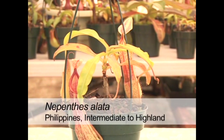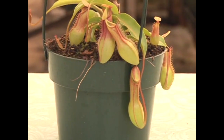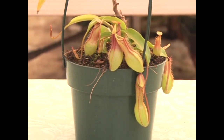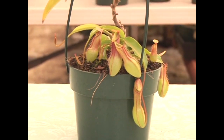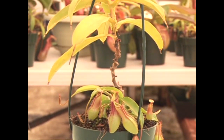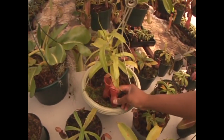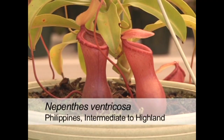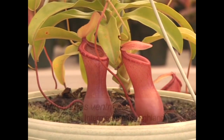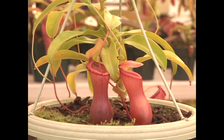And we have Nepenthes alata — this is a speckled variety. Another variety of Nepenthes alata is from the Luzon district of the Philippines, and you will find this species very commonly in cultivation. We also have Nepenthes ventricosa — ventricosa in Latin means pot belly — and you can see how this plant got its name for its tubby-like base at the pitcher.